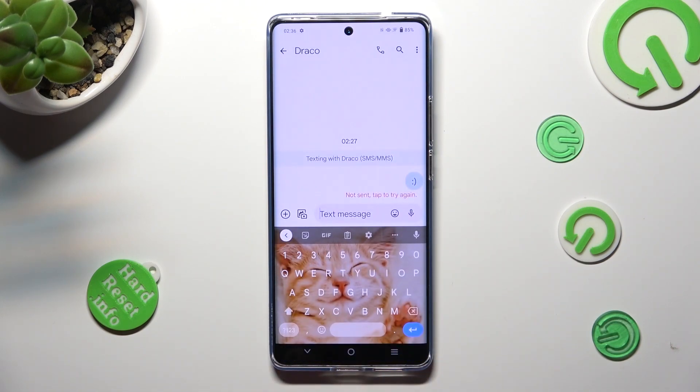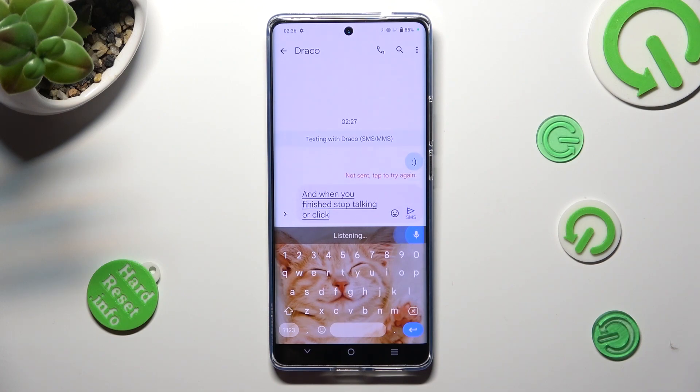Now, to start typing, tap on the microphone icon, and when you're finished, stop talking or click on the same icon.